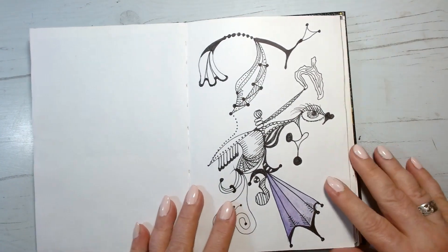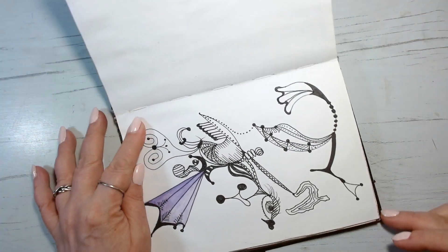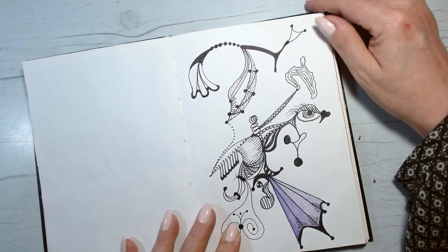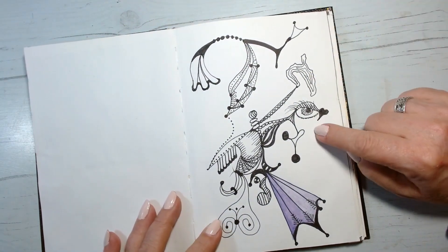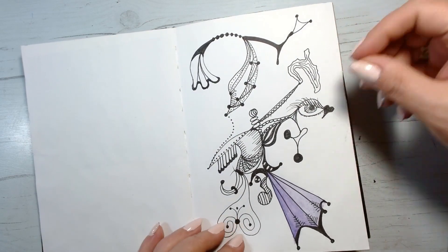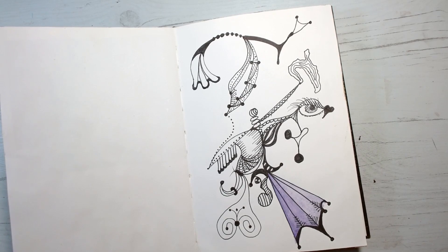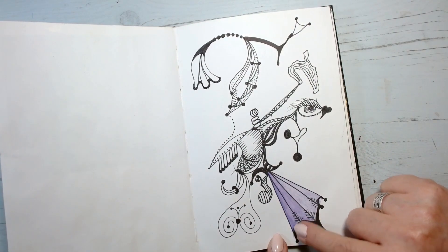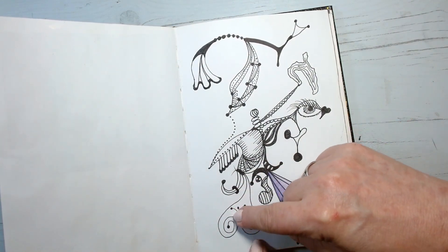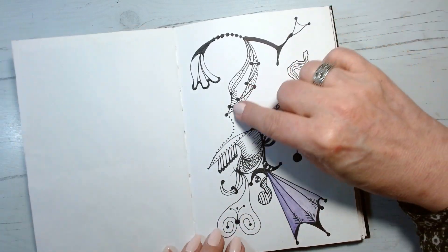Now this is where the doodles start — the pen and ink. You can turn the page any way you want, but to be honest, I start oftentimes with an eye. Just a simple eye and it kind of builds from there. You'll find, especially if you have ADHD, that you'll blend the corners and add dots to soften the tips and things like that.